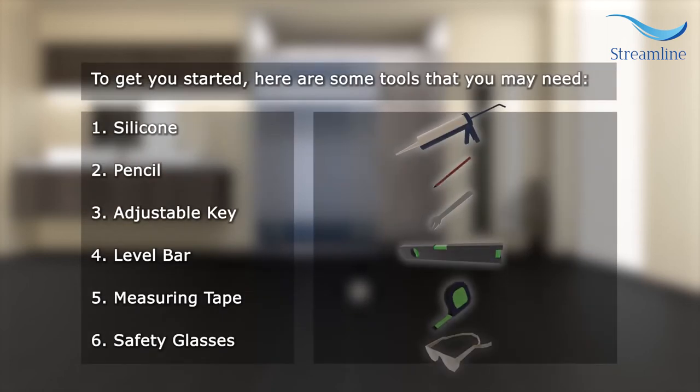To get you started, here are some tools that you may need: silicone, pencil, adjustable wrench, level bar, measuring tape, and safety glasses.